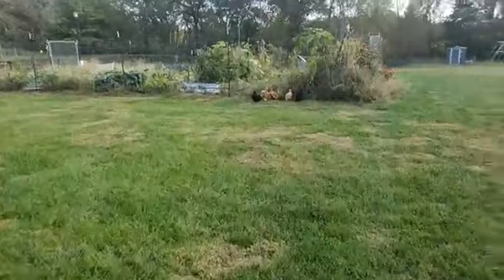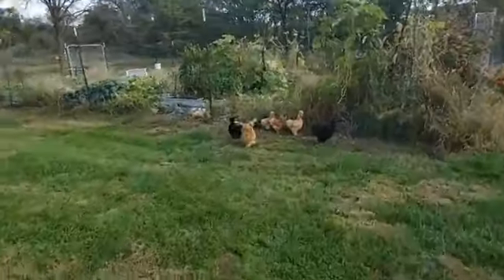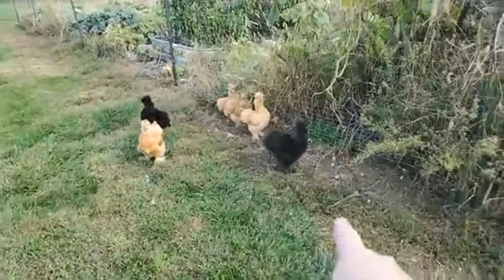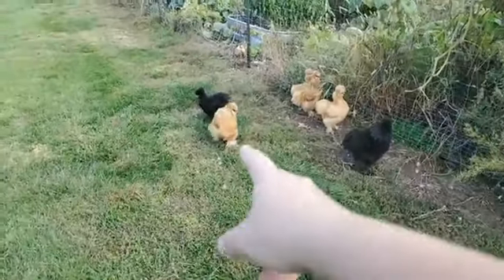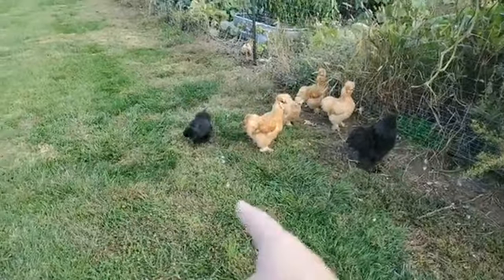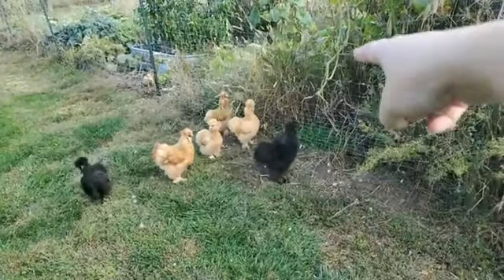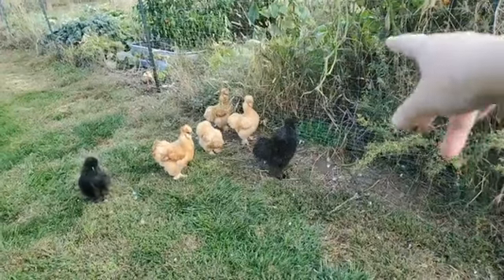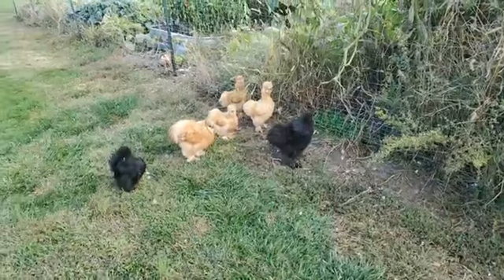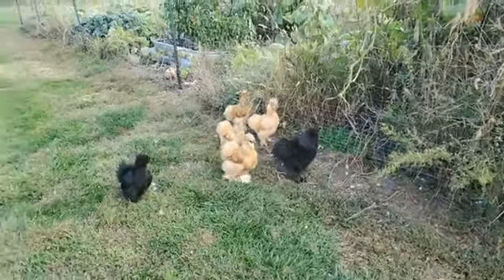And here are the chicky chickies. This one in front is Andy — he's a rooster. Then this tan-colored guy in front is the other rooster who has no name. That black one is Sylvie. One of the tan-colored ones closest to the fence has a cross to her beak, so she has trouble eating and I have to trim her beak sometimes.